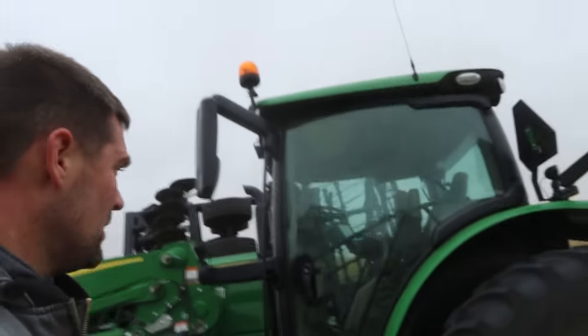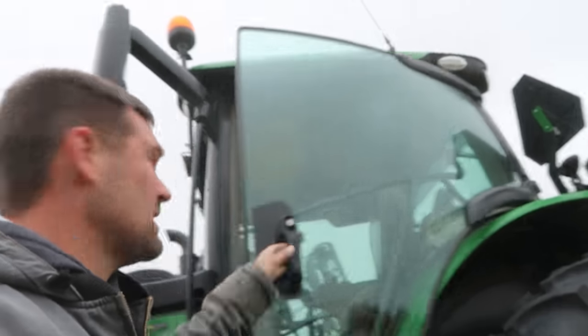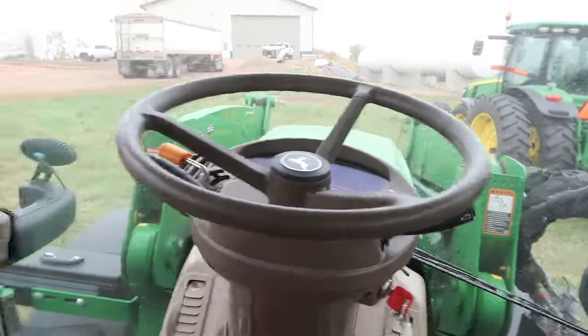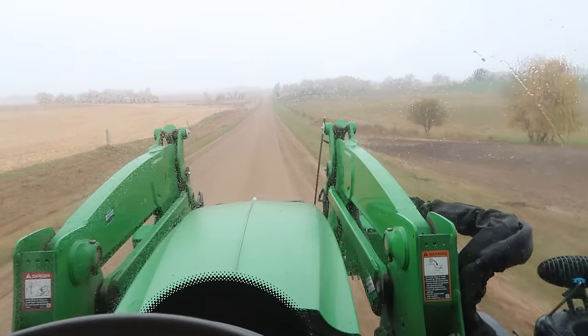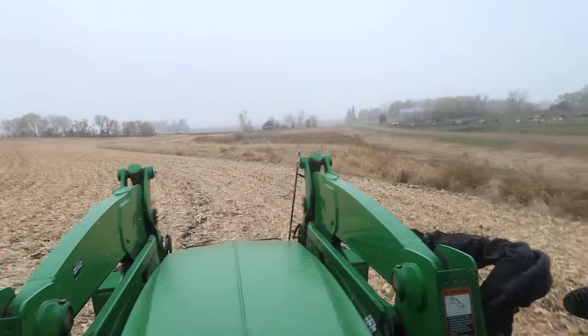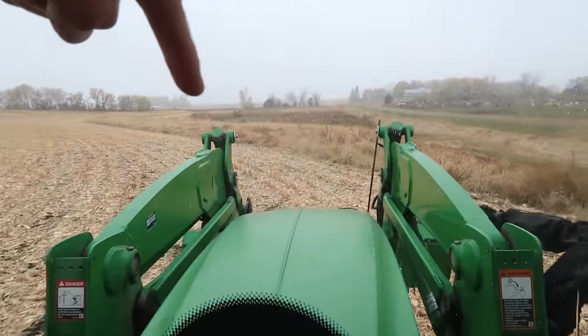I'm still going to hop in this tractor and go mow a spot. Now it's sleeting — ice pellets. That'll put a stop to harvesting real quick if it does that for very long. There's this spot up here — about half the years it's too wet. You can see where the grass goes from golden into much darker. Most of the time we plant crop in there and we get somewhat of a crop, but this spring was so wet we couldn't get in there. This fall is really dry, so I'm going to chop it up with the mower so that Jim can get in there with the ripper and till it up — there's a lot better chance of us being able to farm it in the spring.